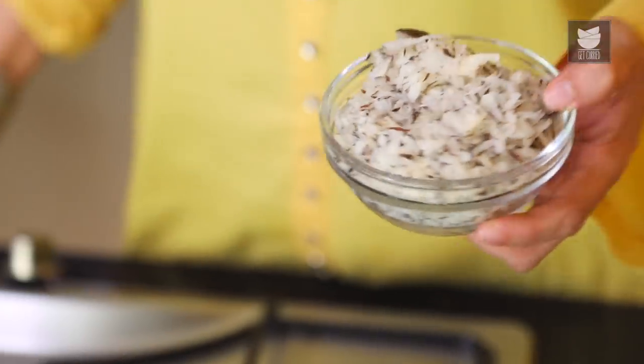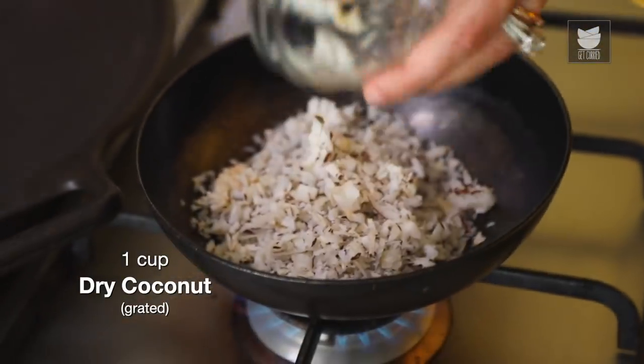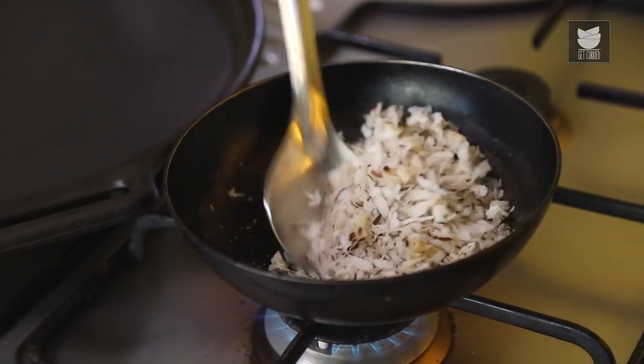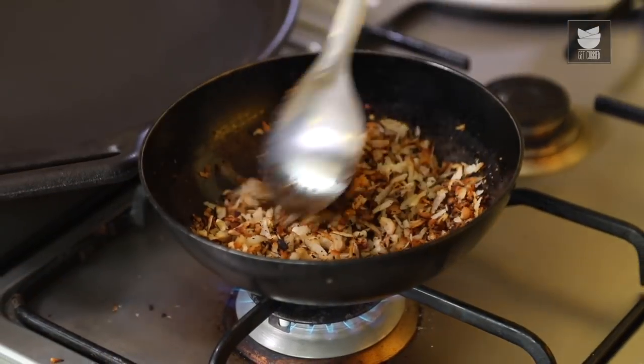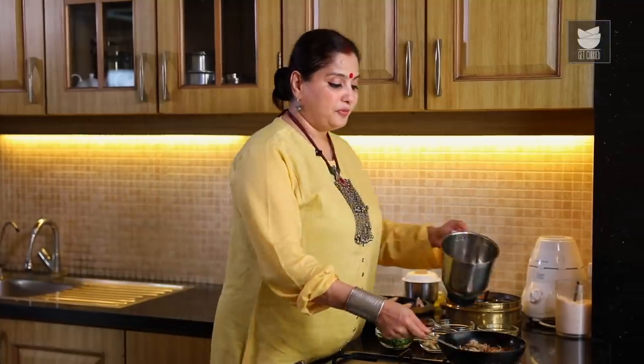For the Masala, we're going to roast 1 cup of Grated Dry Coconut. You can also use desiccated Coconut. We're going to roast this nice and brown in colour. The Coconut has roasted beautifully. Let's switch off the flame and remove this in a mixer grinder.